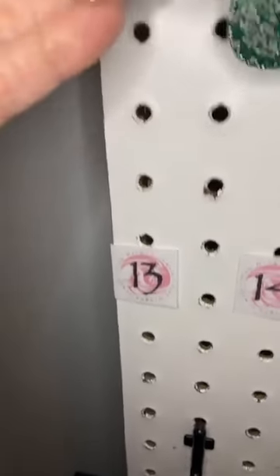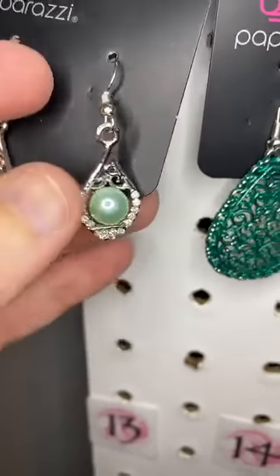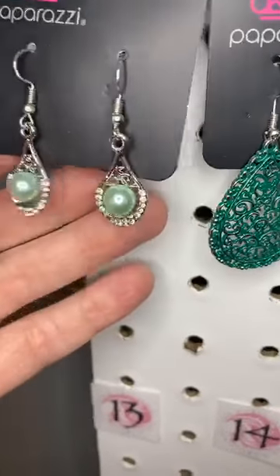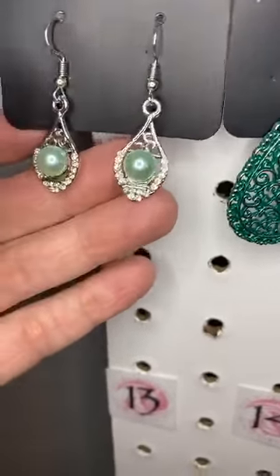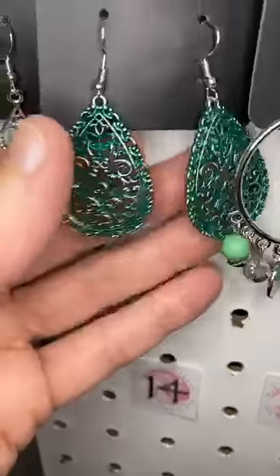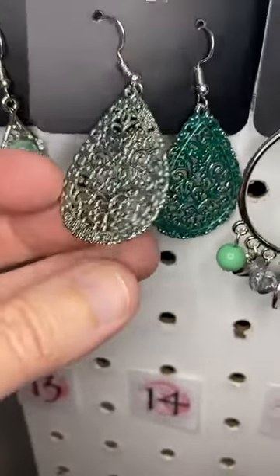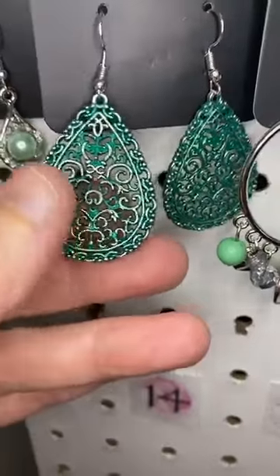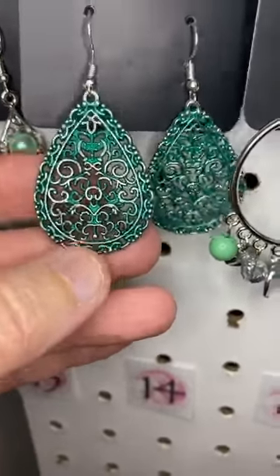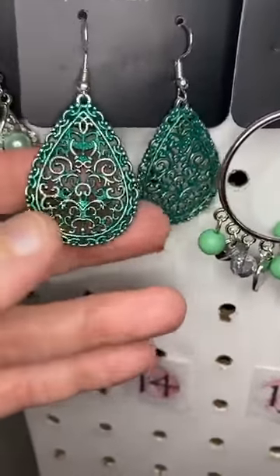Number thirteen is a light green pearl — isn't that cute? Just a simple little light green pearl surrounded with white rhinestones. Number fourteen, I love this one too. This is a nice rich green — it's a silver earring with all of that design cut out and then finished in a distressed green finish. Isn't that cool? So you get a little bit of that silver kind of peeking through.